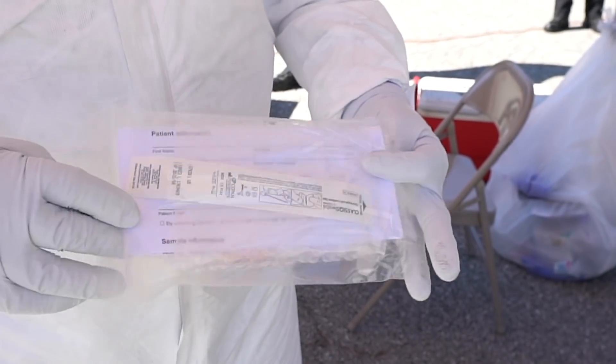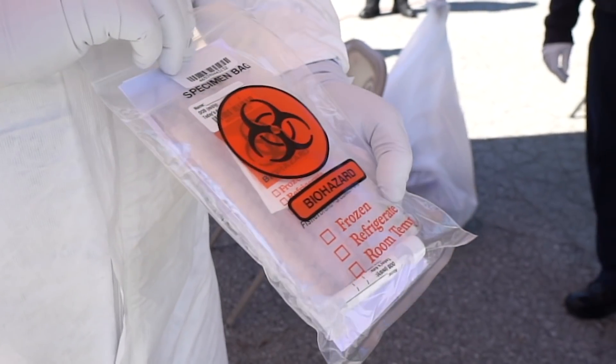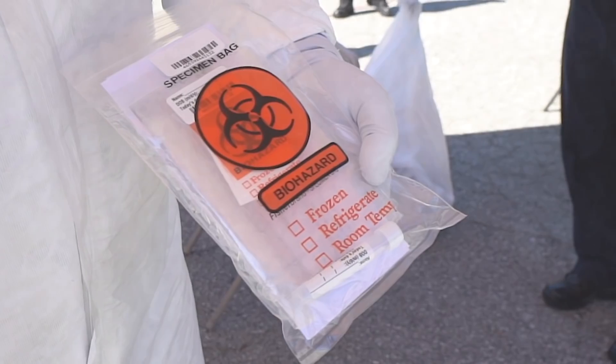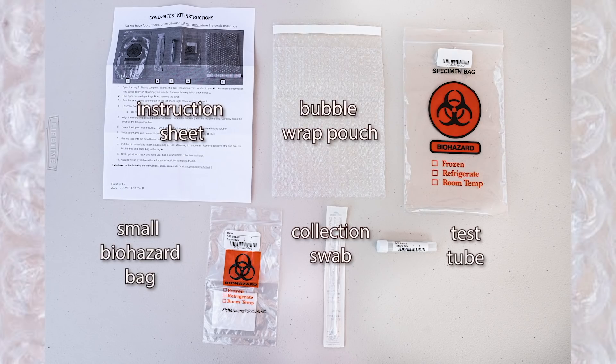On-site personnel will hand you a test kit with detailed instructions explaining how to properly collect your sample. Inside the test kit, you will find various items that must be utilized according to the instructions to ensure accuracy. These items include instructions, a collection swab, a test tube with liquid in it, a small biohazard bag, a bubble wrap pouch, and a larger biohazard bag to place everything into when complete.